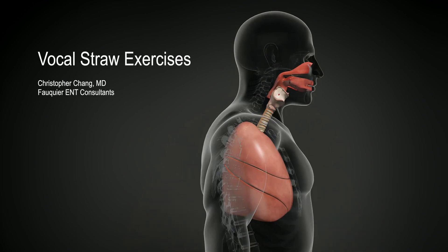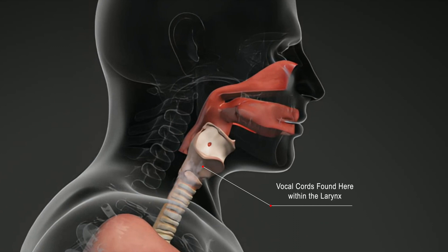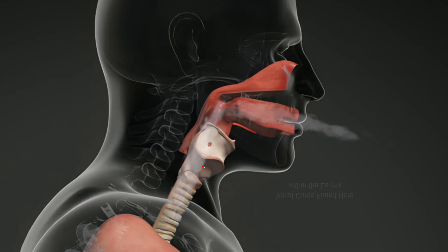With normal voice production, the lungs push air between the vocal cords causing them to vibrate. In order for vibration to occur, enough air pressure must also develop below the vocal cords. Known as subglottic pressure, there needs to be a match between this pressure and how tightly the vocal cords are positioned together.